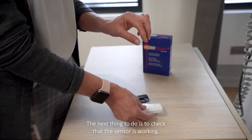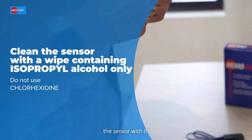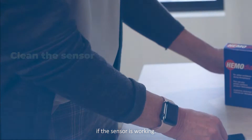The next thing to do is to check that the sensor is working. Take an isopropyl alcohol swab and wipe the sensor with it. The alarm should trigger if the sensor is working.